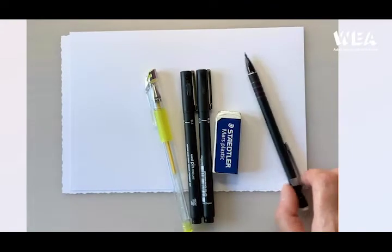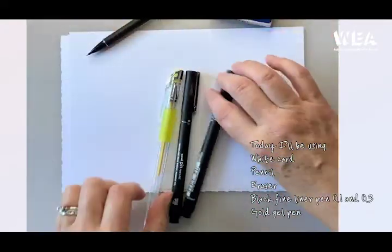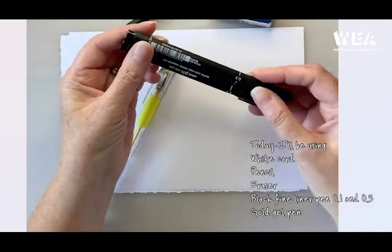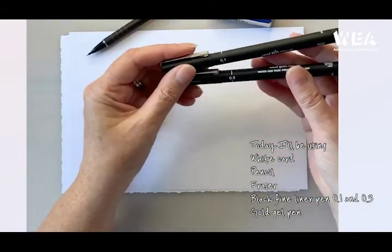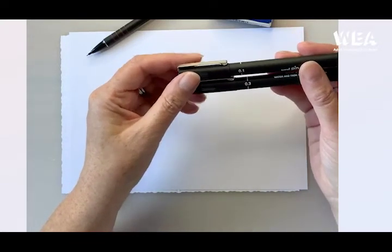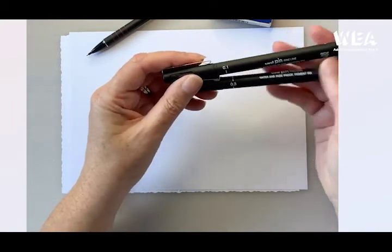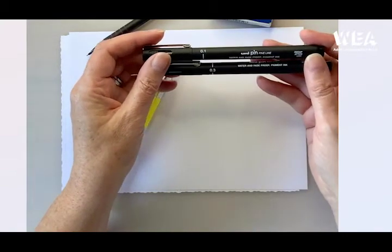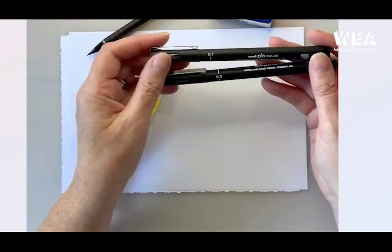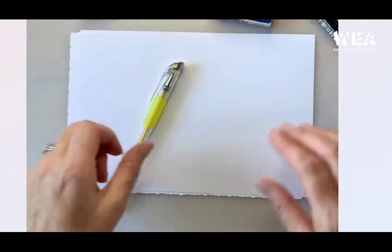For this doodle you will need a pencil, an eraser, and some fine liner pens. I'm going to use a 0.1 and a 0.3. You don't have to have both, but it's nice to have a really fine pen for detail and a medium one for the outlines. The ones I've got are uni pins but any fine liner will do — preferably something that doesn't smudge and is waterproof. There's nothing worse than smudging your picture at the end.